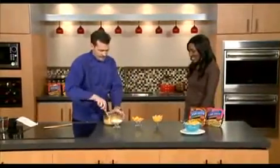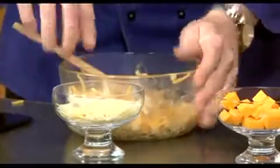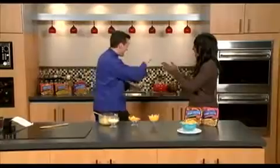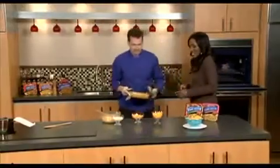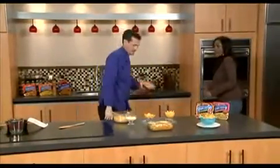And what I've done too is you can make this in a casserole, which we've done. You can do a casserole — and in the magic of TV, here it is, nice and hot. Look at that — we've got our casserole here. That looks so good.